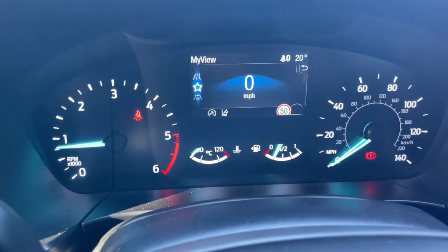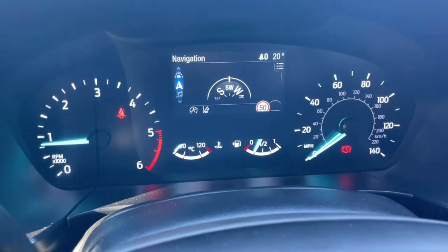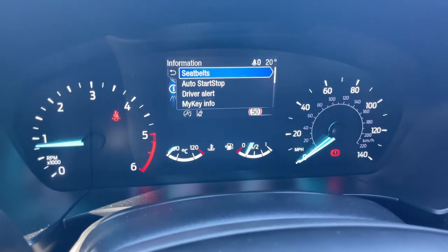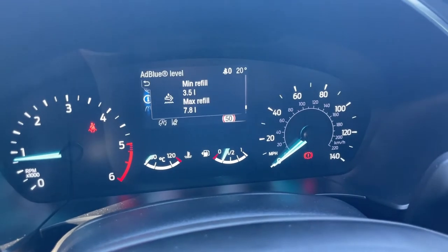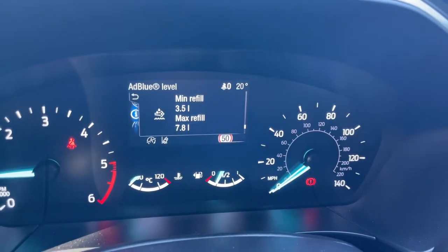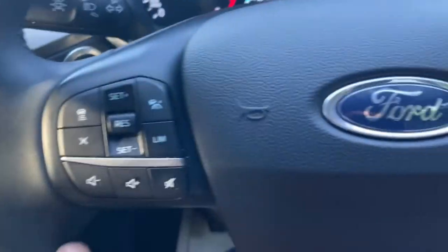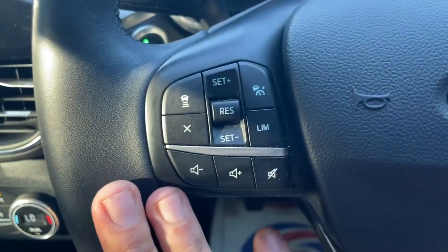We can flick through all your settings here and adjust the display view. This is where your adaptive cruise control screen will be found. Going into the menu, people always ask me about these Eco Blue engines — can they see the AdBlue level? Of course you can. You can use the menu to scroll through and find out how much you've got left, and it will indicate when you're running low. Cruise control buttons are on the left-hand side of the steering wheel with menu controls on the right, plus phone connectivity buttons and volume controls.